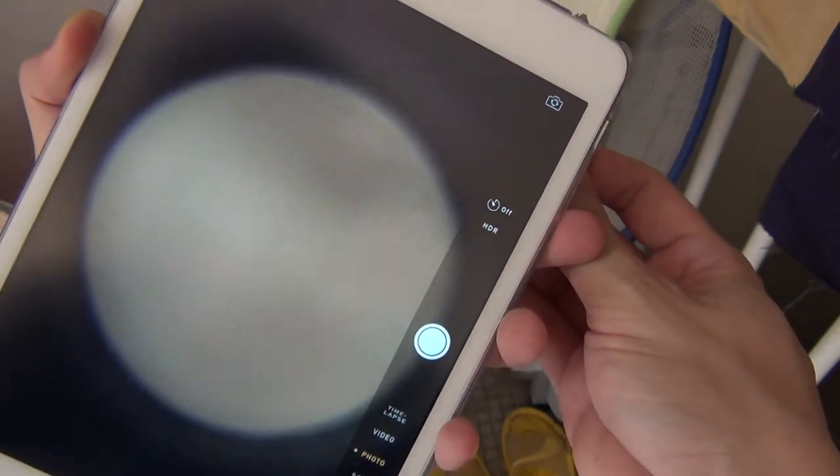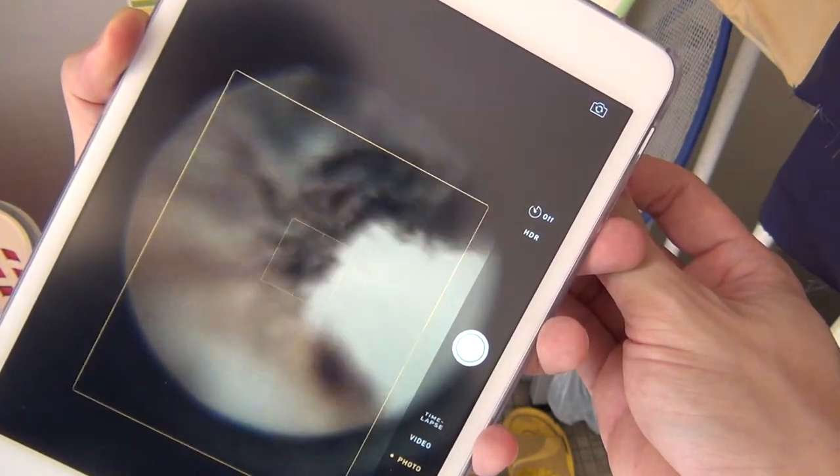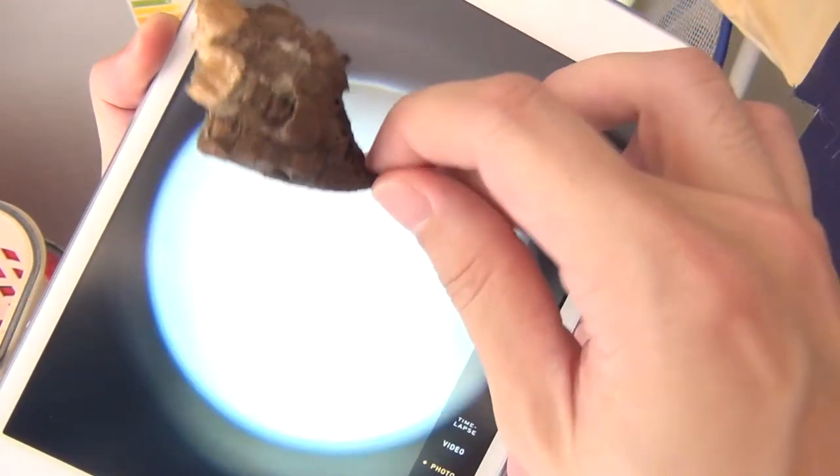And why a paper wasp nest? Because I'm generally fascinated by Hymenoptera, which means ants, bees, wasps, and hornets in general.